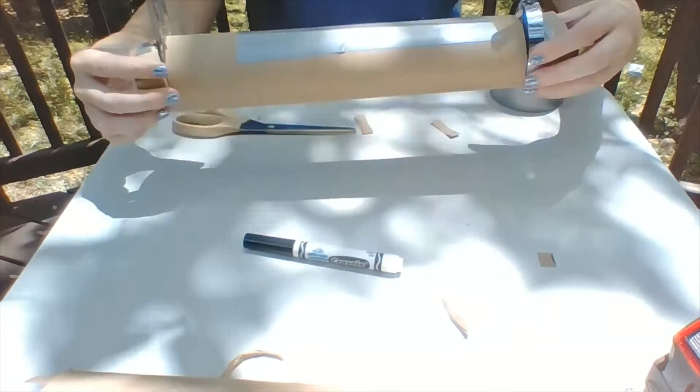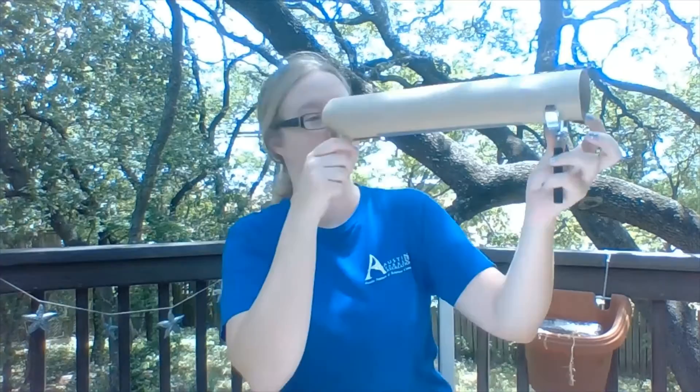Now we insert our magnifying glasses, and you can use some tape to secure them if you want. Our telescopes are ready to go — so look through your eyepiece and check it out. Mine worked out really well.